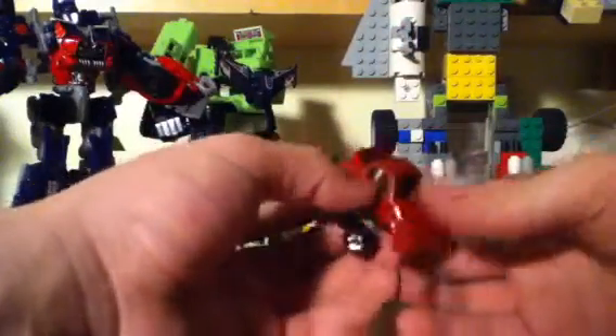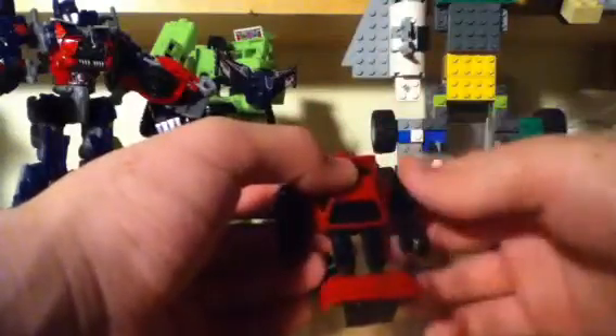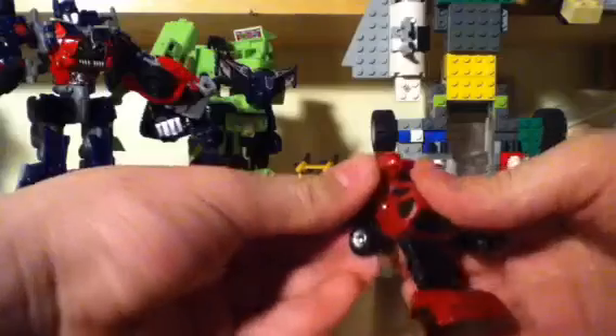To transform him, pull out the arms first — very important because of the way they're designed. Pull out the legs, flip him forward, flip with the head — cartoon head — and there you have Cliffjumper in robot mode.